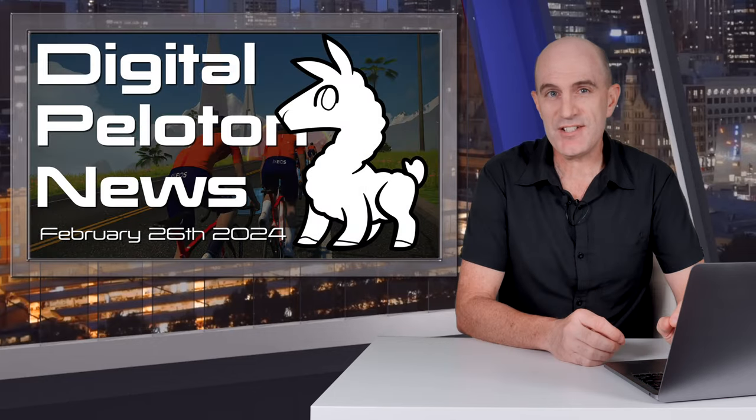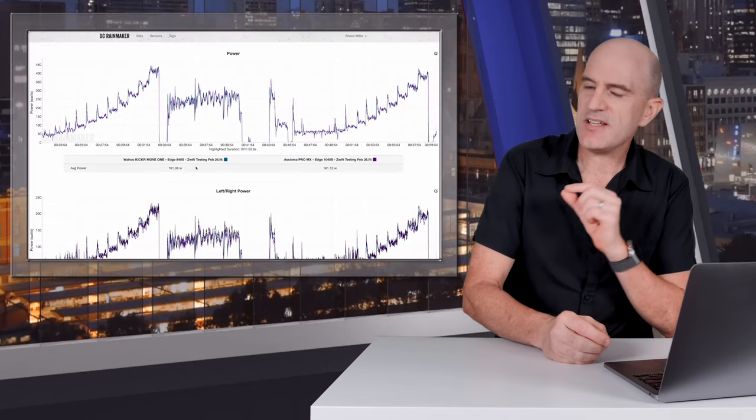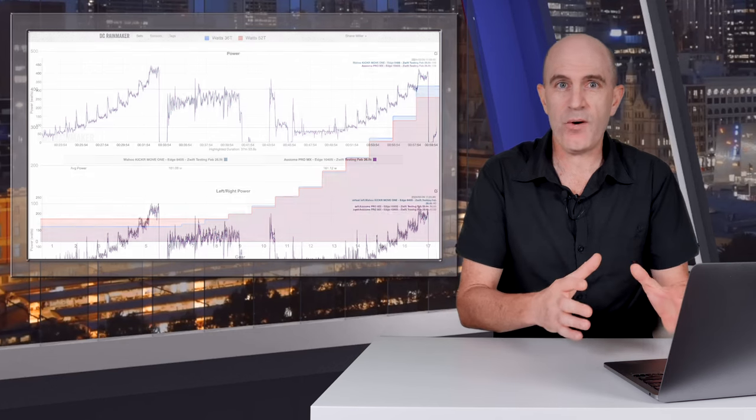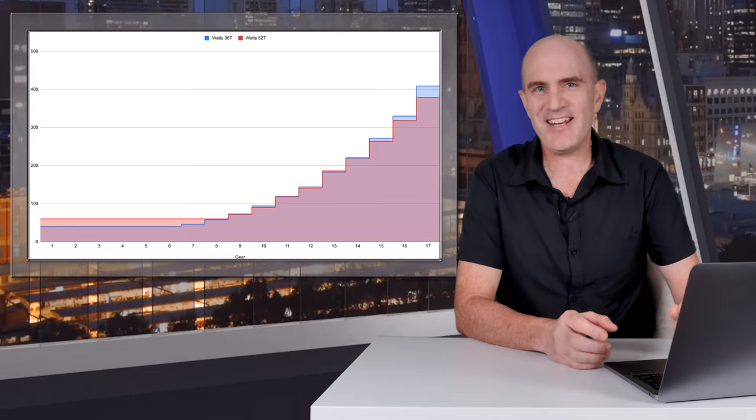And indoors, I've been deep diving into virtual gears — not just ensuring they work, but deep diving into exactly what power, what cadence, and what flywheel speed is required for those virtual gear ratios. It's early days, and I'll dive deep into that here on the channel soon.